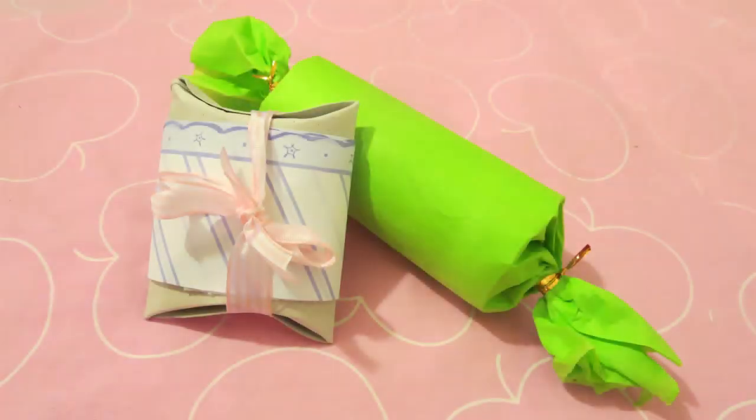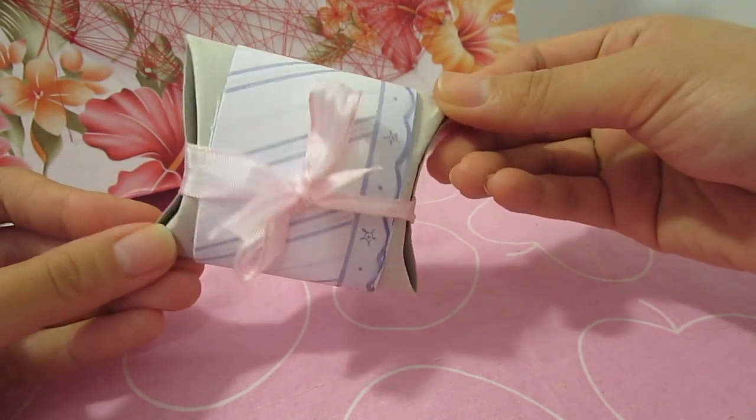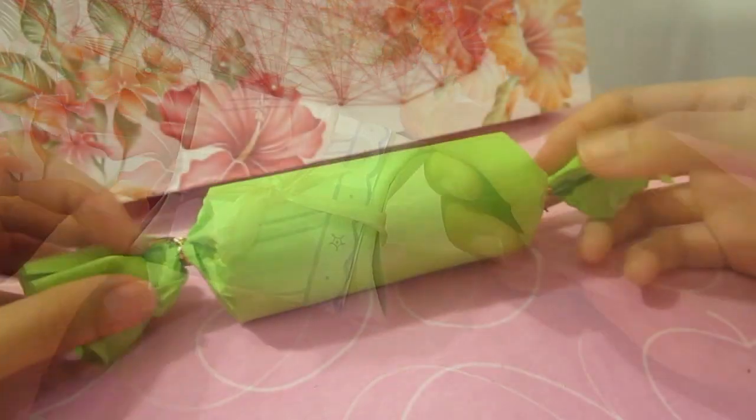Hey everyone, I'm back with another DIY. This week I am teaching you two ways to wrap your present utilizing toilet paper rolls.